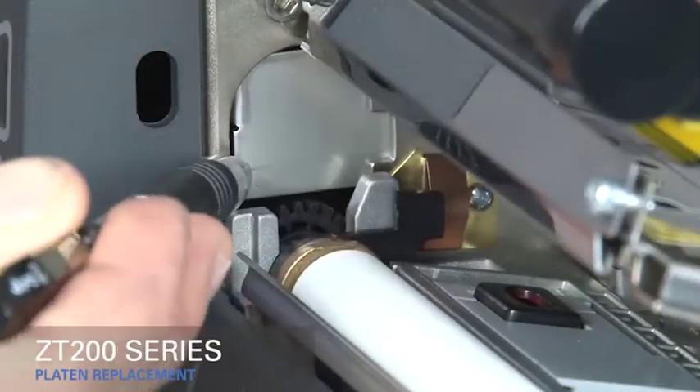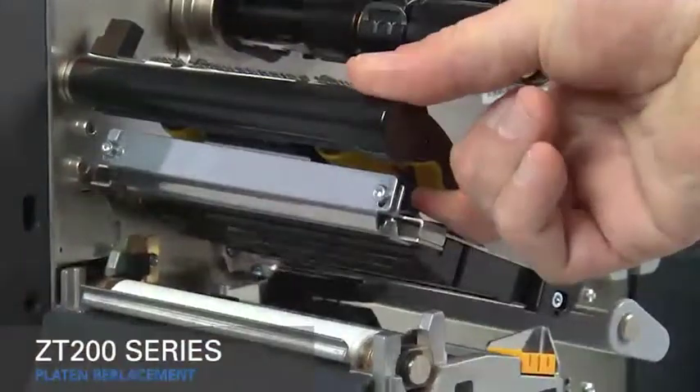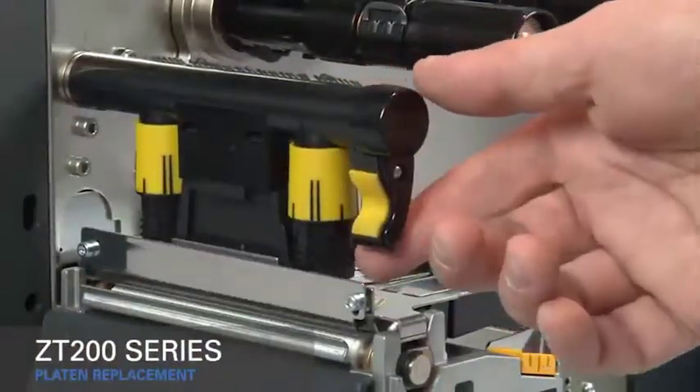Close the gear cover. Clean the platen roller. Rotate the gold print head lever down to close the print head.